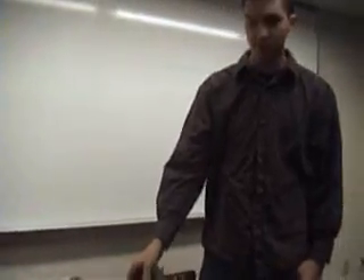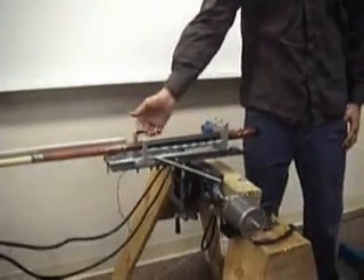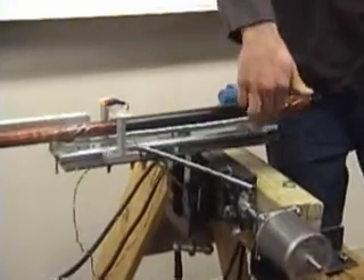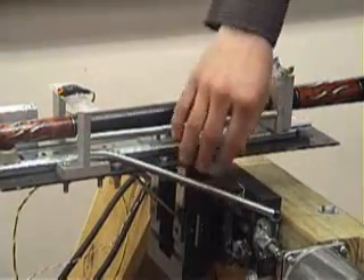We opted to go with springs — tension springs — and we have a variable spring rate between 2 and 10. That's why there are all the different slots, for up to 10 springs. Right now we have two on and then we can add on from there.